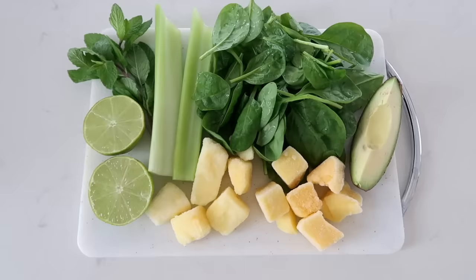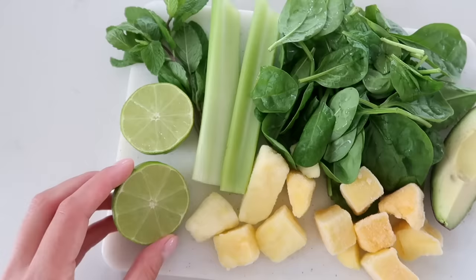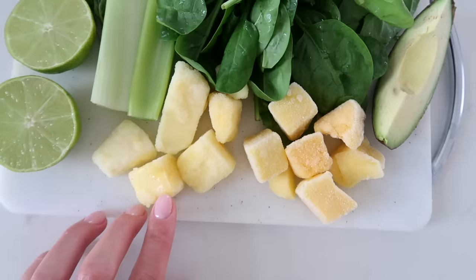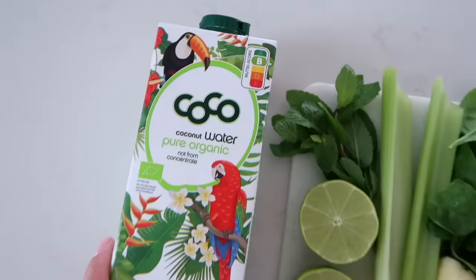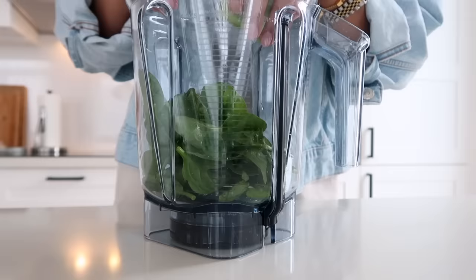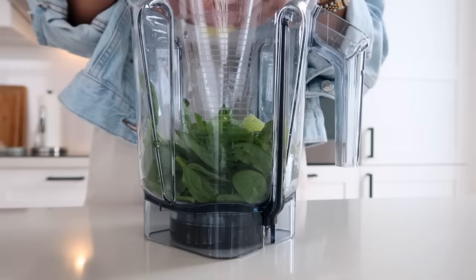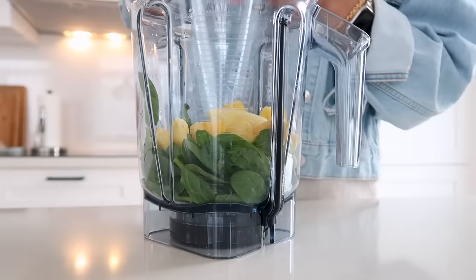These are the ingredients: fresh mint, lime juice, celery, spinach, frozen pineapple, frozen mango, some avocado, and coconut water. I do love cucumber in this too — I just didn't have any today but that's another really nice addition. I do love juices too, but this is so much quicker and there's a lot less cleanup. Plus, since you are blending rather than juicing, you keep the nutritious fiber as well.